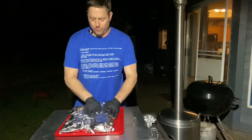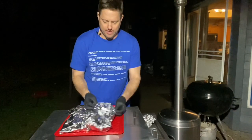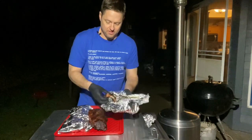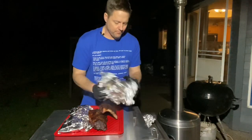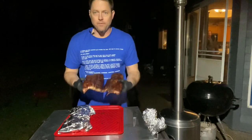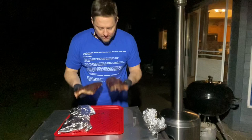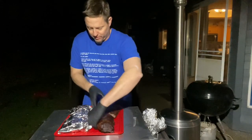In here about 20 minutes. This one broke in half when I was wrapping it — all the way in half. So that's the binder. What do you think of that? Smells amazing. I don't think I smell mustard — I smell the rub. Smells great.